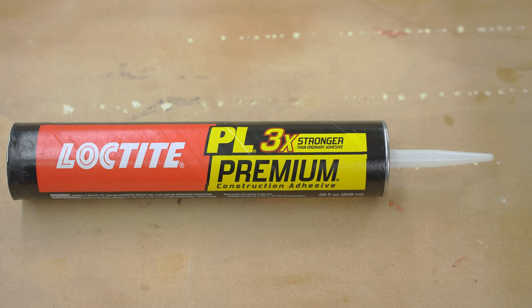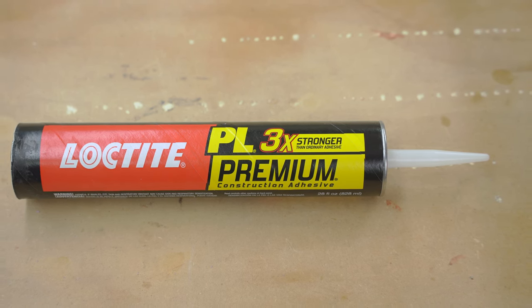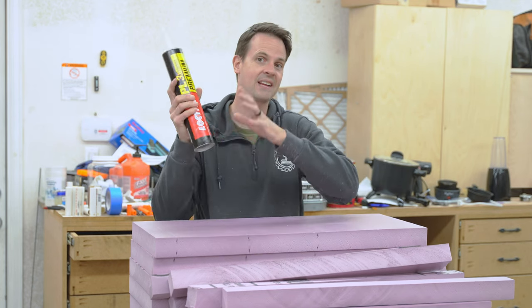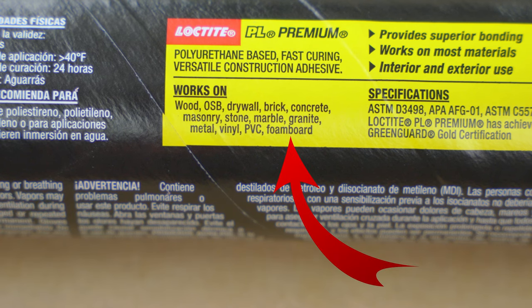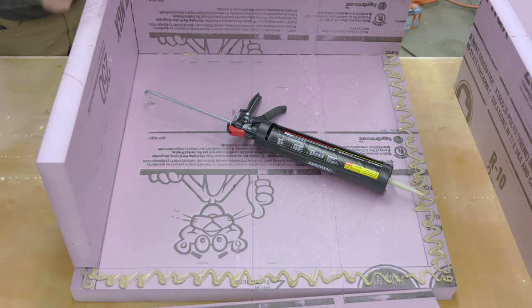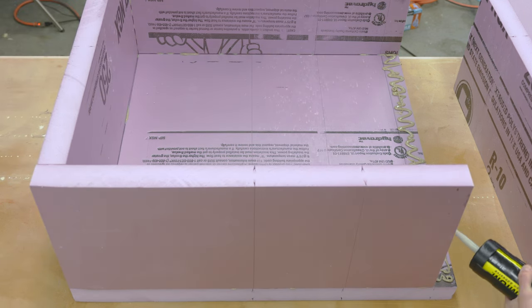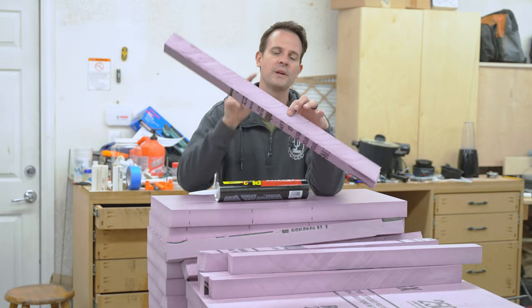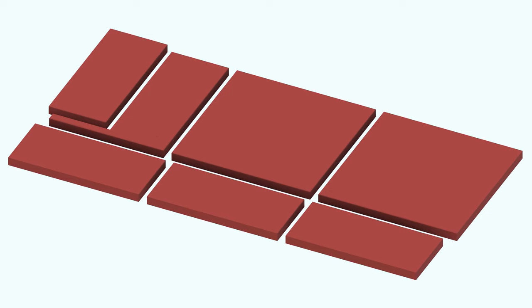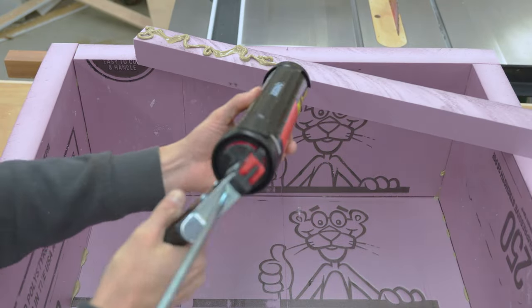Now we need to glue it together. I have this PL Premium Loctite construction adhesive. I don't really think it matters what kind of adhesive you use — I have this on hand so I'm going to use it, just make sure that it works for foam board. The plan is to put the back down on the ground and glue the side pieces onto the back and to each other going around in a circle along the edge. Then I can take these little two inch by two inch strips cut from the off cuts and glue those on to help secure the back even better.